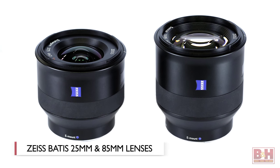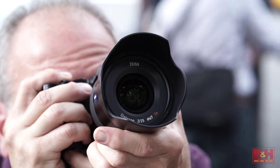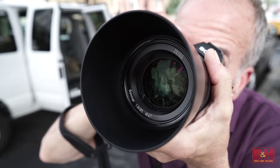Hi, I'm Alan at B&H Photo, and this is a first look at the new Zeiss Batis Series lenses — Zeiss's first full-frame autofocus lenses for Sony E-mount cameras. The new lenses include a 25mm f/2 wide angle and an 85mm f/1.8 short telephoto.